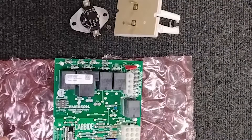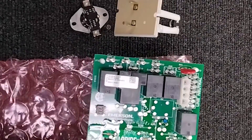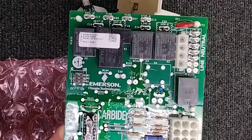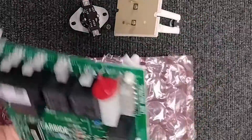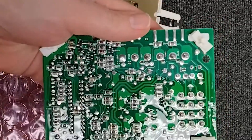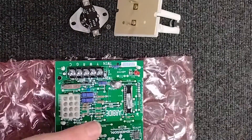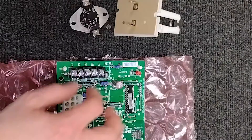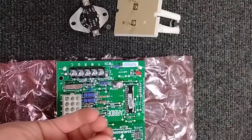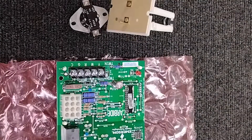Misdiagnosis of control boards happens quite often. A lot of times people come into the store saying they think it's a bad control board. We hook it up, we test it, everything works just fine — no obvious burn trails, no blown relay, nothing like that. It is more than likely — not always, because it's a circuit board and we can't see everything internally — but more often than not when it's setting off that high limit error code, it's either the high limit is actually bad, or it's going to be low airflow, in which case the switch is doing its job.